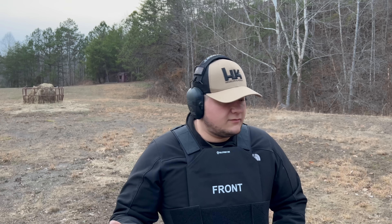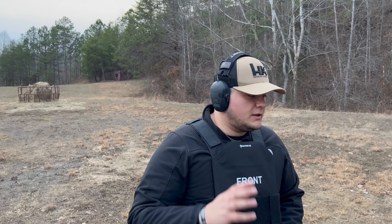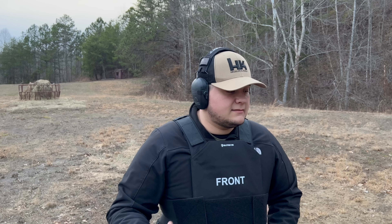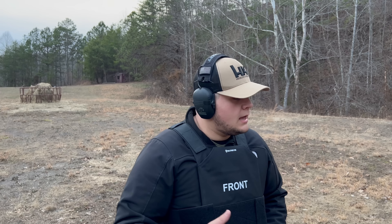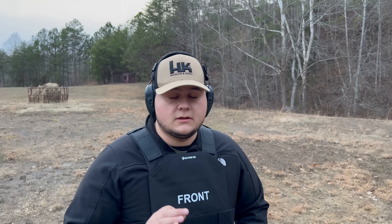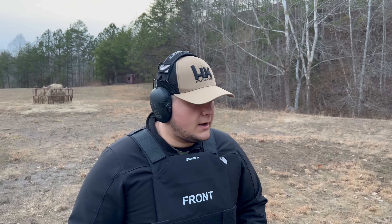The only thing I noticed is that the spall protection did come off after about the second shot of 5.56, which is understandable. The concern is that right there is where spalling could go up through your neck area — that's not ideal. But at the same time it did stop the round, and that's what we were looking for it to do, and that's exactly what it done.